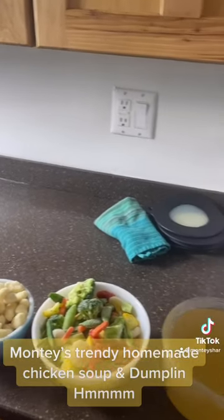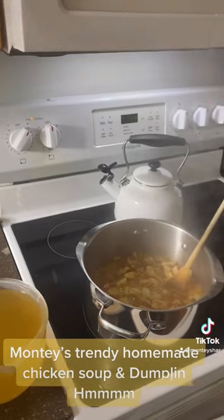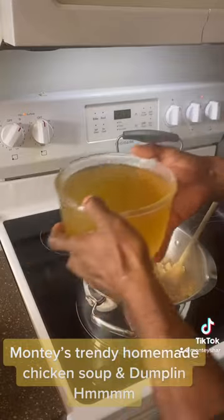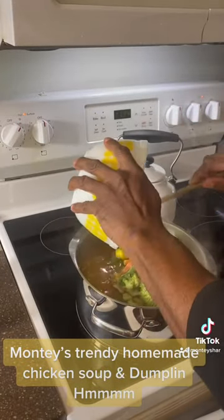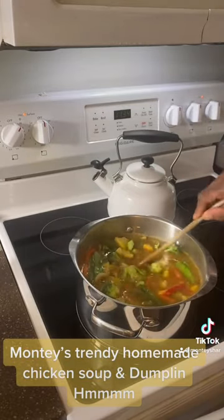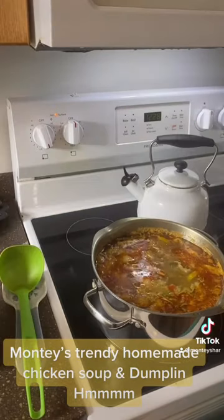And I have my chicken broth — homemade. I'm going to add that in now. So simple. This is three pounds. Now I'm going to add in my vegetables. I like buying frozen because it's still fresh, and I like buying stir-fry vegetables. I'm going to add in some water to just fill the pot up.